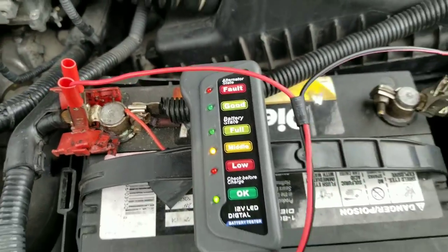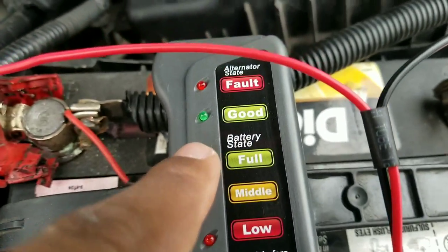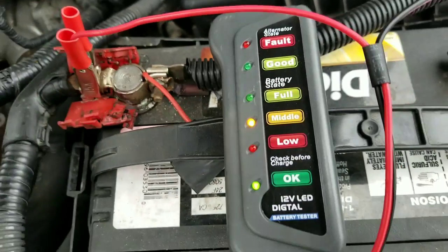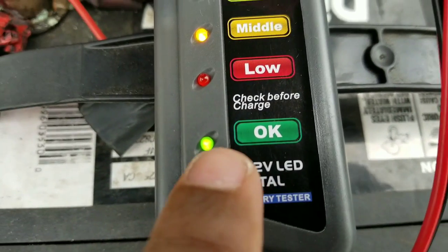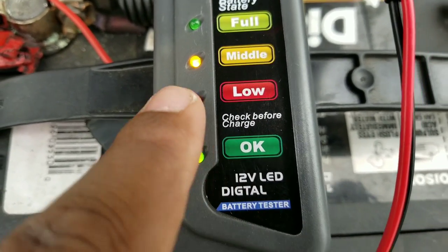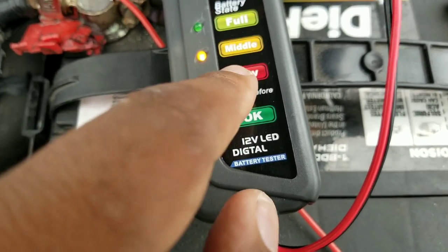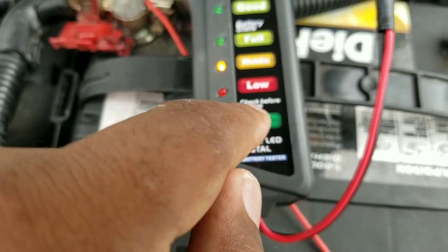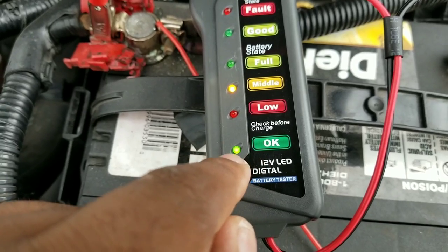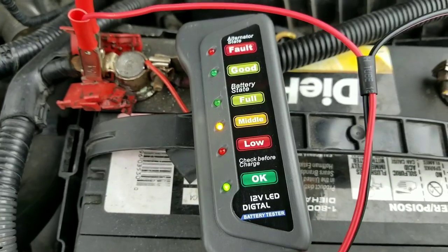But once I turn on the car and the alternator turns on, it should show that the battery is full and it should show that it's charging. See, it's showing that it's okay. Always check before charging — if it's really low or if it's okay. So this is showing the battery is okay. But if it shows that it's low, then there's something wrong with the battery. And if this doesn't light up, that means there's something wrong with the battery. But this battery is good — it's saying the battery is okay to charge and it's good to go.